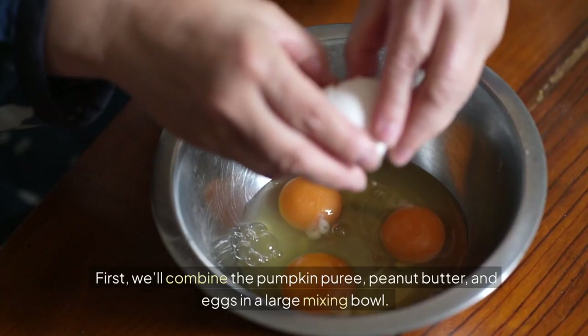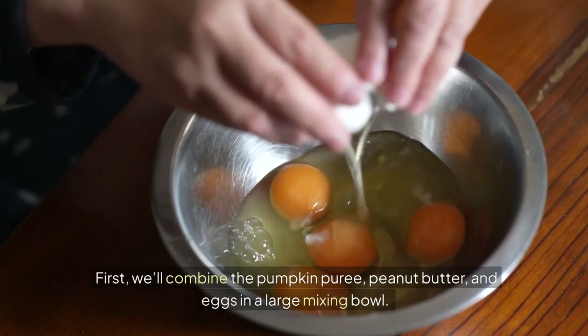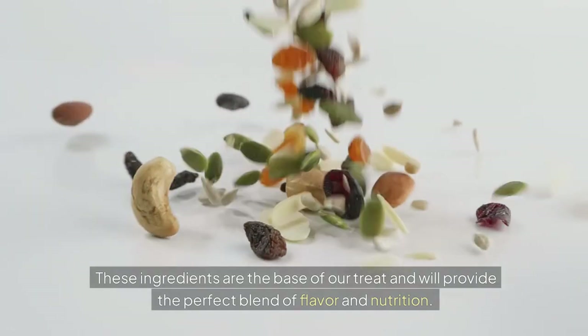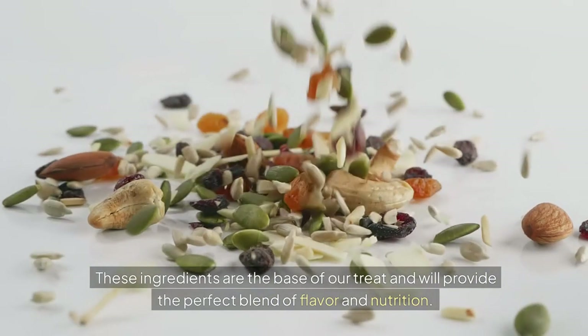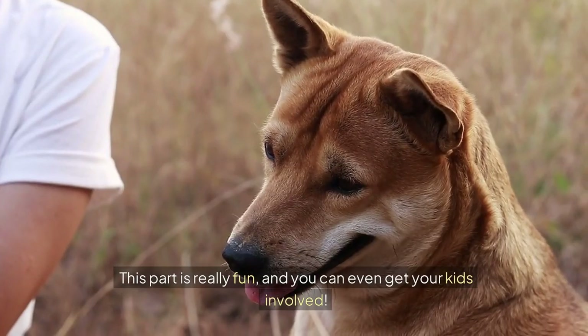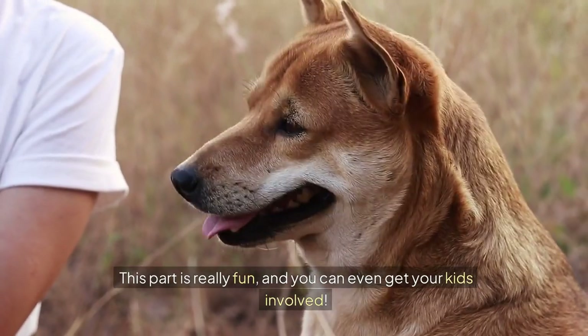Let's start by gathering our ingredients. First, we'll combine the pumpkin puree, peanut butter and eggs in a large mixing bowl. These ingredients are the base of our treat and will provide the perfect blend of flavor and nutrition. Mix them together until you have a smooth, well-blended mixture. This part is really fun, and you can even get your kids involved.